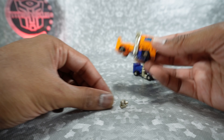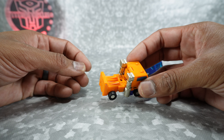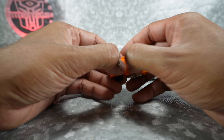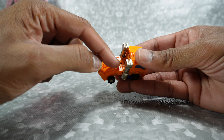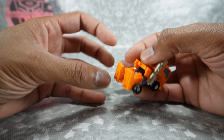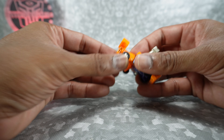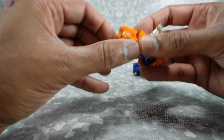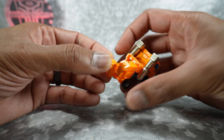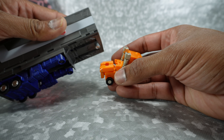That looks pretty good, so we'll set the hands aside. We also have the trailer-pulling mode for this guy. Come back here and pull out on these two tabs to separate the feet, open up the foot, flip this up and flip that around. Same on this side — flip this out, flip up the tab, flip it around. Then before we put it back together, you can grab Optimus Prime's trailer.